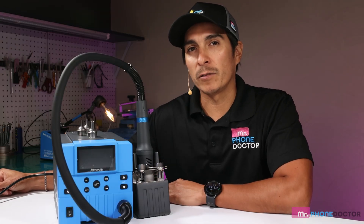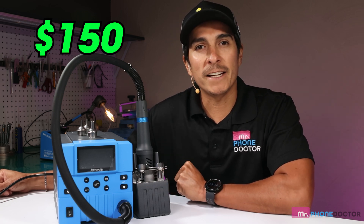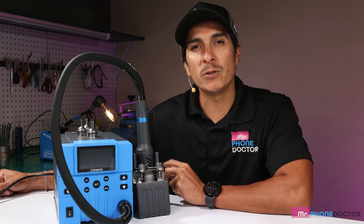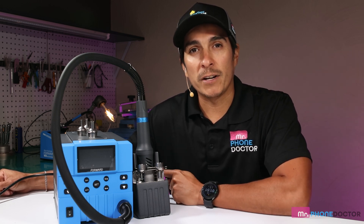As you saw in the unboxing, there's not very many pieces to put this thing together. The Blue Fire has a price tag of $150, which I must say is half the price of one of the most used machines by Quake. If you're interested in purchasing this, I will leave links down below in the description area.